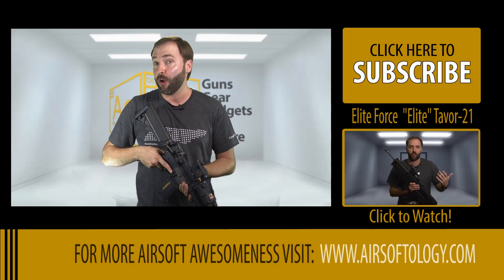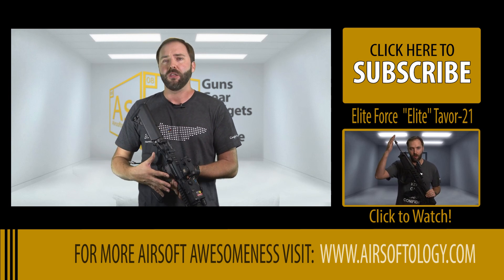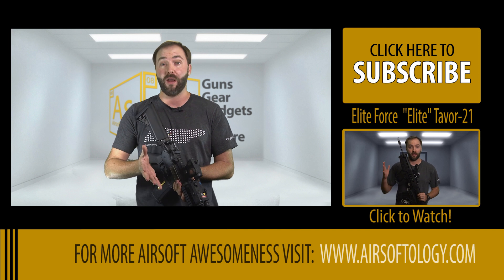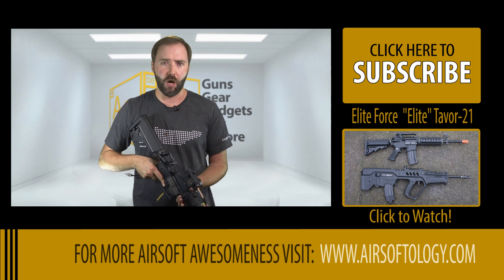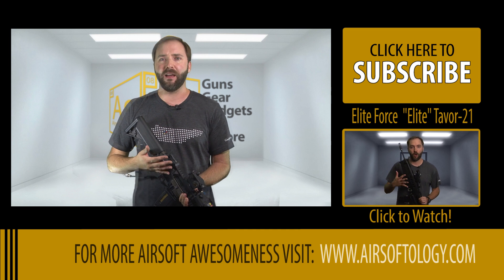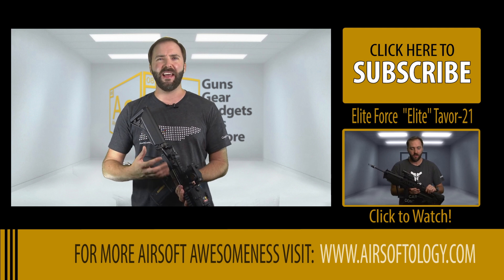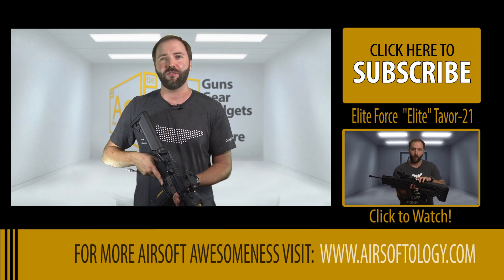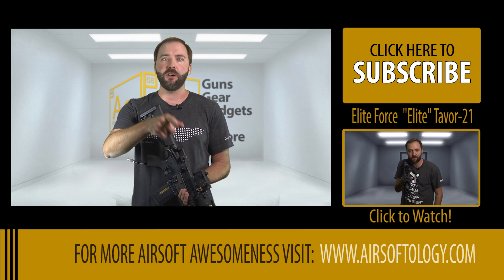I want to know your thoughts on the Fusion Engine, or better yet, on HPA as a whole. It's obviously a big investment — you need the gun, a tank, a regulator, and a battery. Between a donor gun and the engine, you can be really close to $1,000 all in. The Fusion Engine alone runs about $500 retail. So is it pay for performance? I didn't think I was going to like this as much as I did — I've been an AEG purist for so long. Do you think HPA is the way of the future for airsoft, or is it just for those who want to run it? Let me know in the comments.